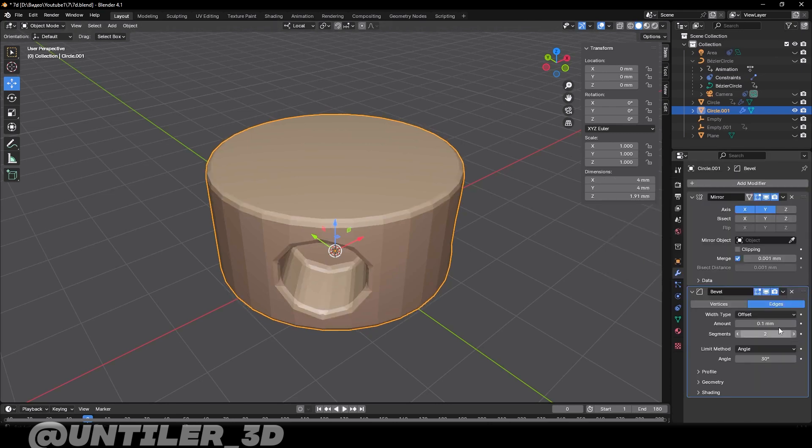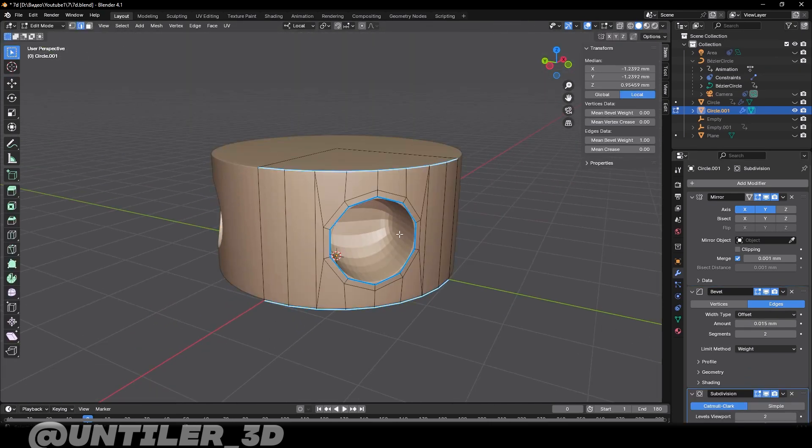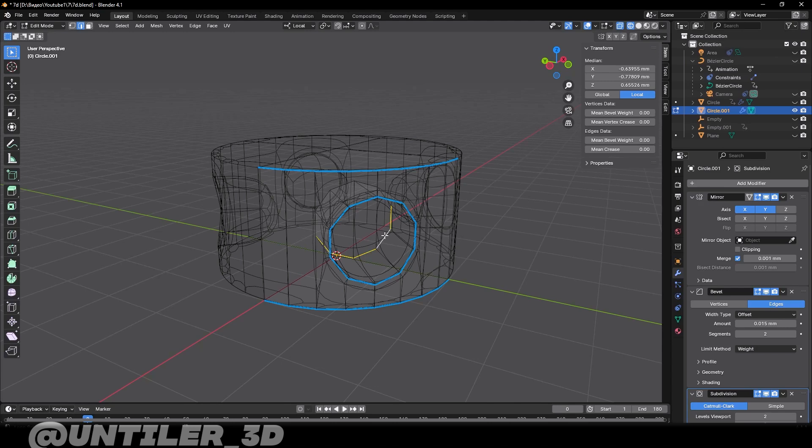Add a bevel modifier, choose weight, two segments, and adjust the amount. Do not forget about subdivision surface and turn on Shade Smooth.